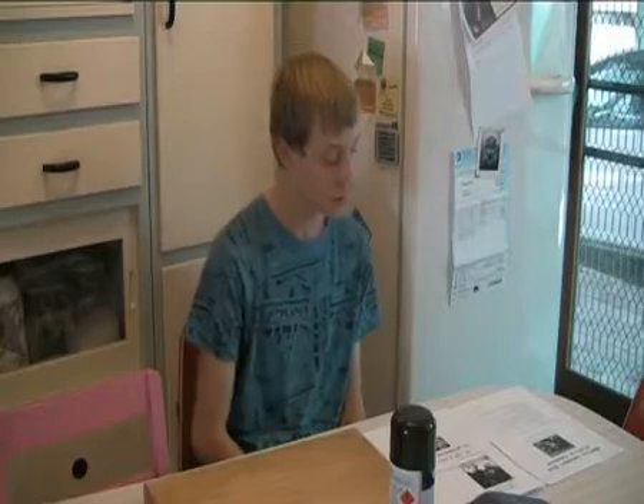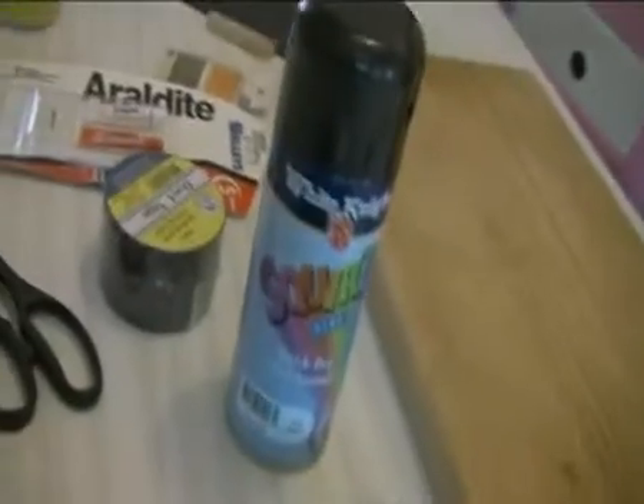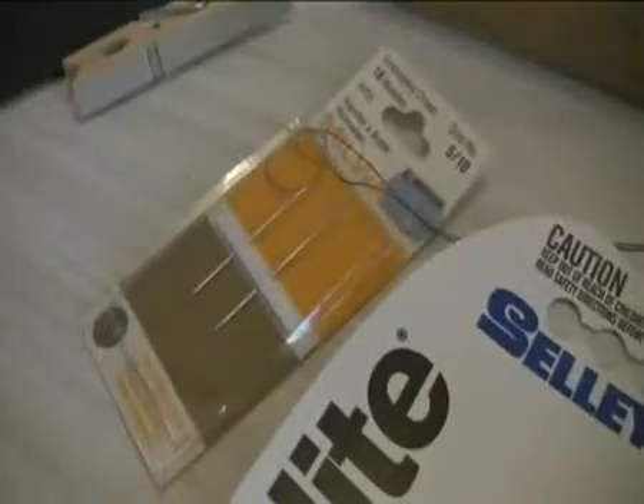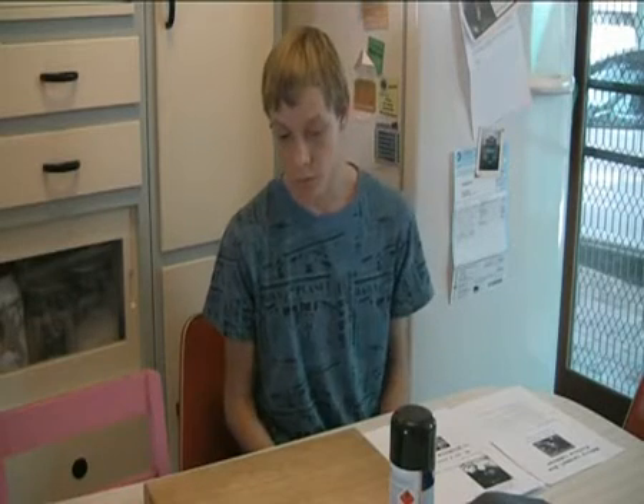Don't use good scissors because it might wreck them. You also need some flat black spray paint — not glossy — preferably black paper, and a size 16 B3 needle. That's to make the hole for the pinhole, but it's alright if it's about that size, a little bigger or smaller.